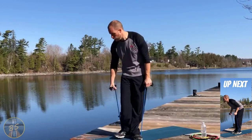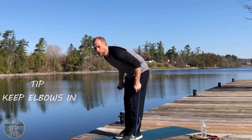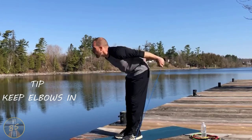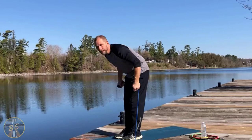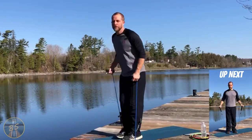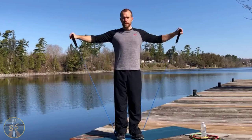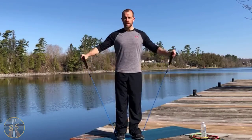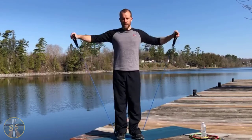From there, keeping them nice and short, I'm going to turn sideways, lean forward a bit for kickbacks — nice and controlled going up. You can probably hear the Canada geese in the background flying by. Then stretching them out for the lateral raise.